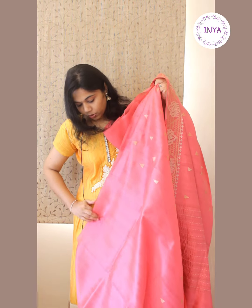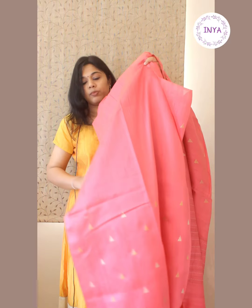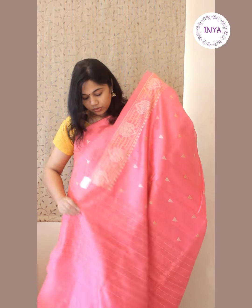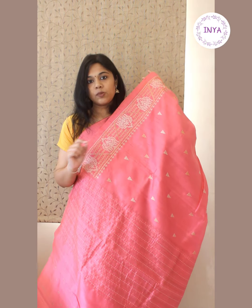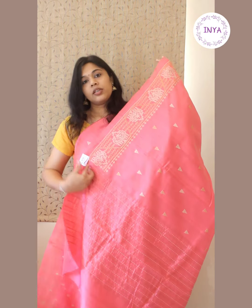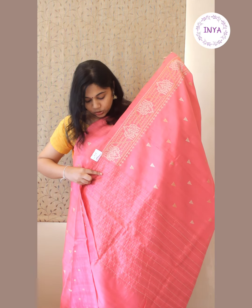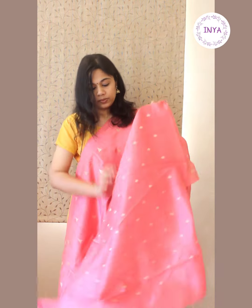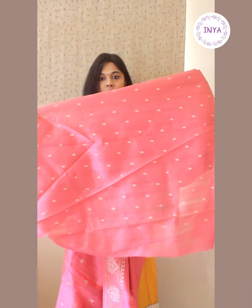As with the previous saree, the motifs on the shoulder and above are closer together. For the pleat part, the upper half is plain and the lower half has motifs. The pallu has kanta thread work in small dot patterns — a line with sparsely spaced embroidered dots. The threads used here are beige and light mustard. This comes with a small floral embroidered blouse. This saree is priced at 3,000 rupees.